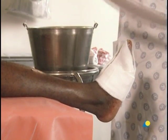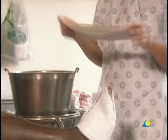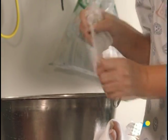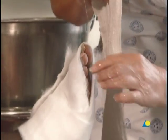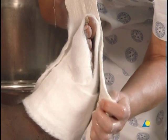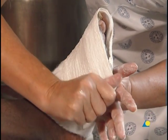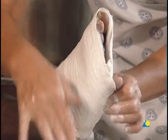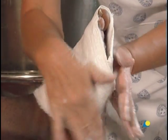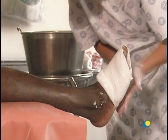A 100 or 150 millimeter plaster slab is folded double and wetted. The slab is wrapped around the foot beginning at the bottom, taking care that the toes are supported. The cotton wool is folded over the proximal edge.